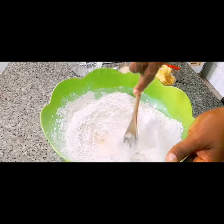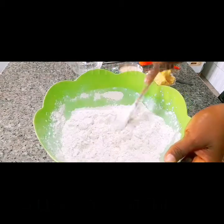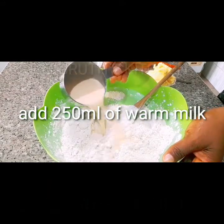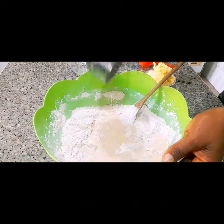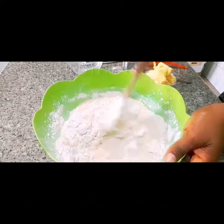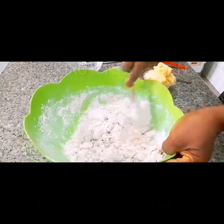Stir this until it blends together. Next, add 250 ml of warm milk and continue to mix to combine all the ingredients. All the ingredients for the dough will be listed in the description.